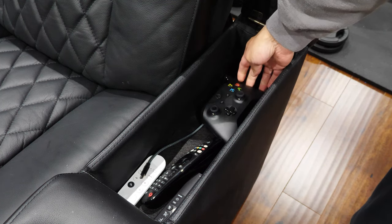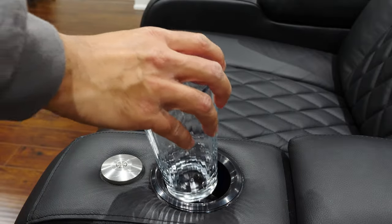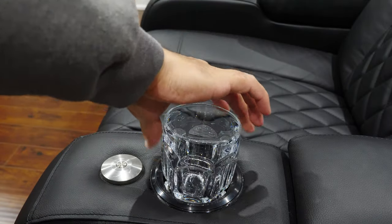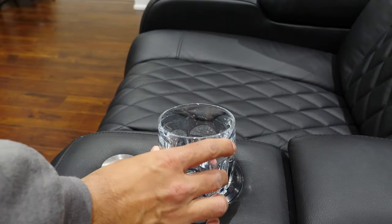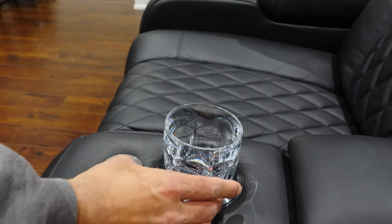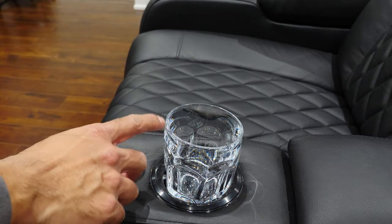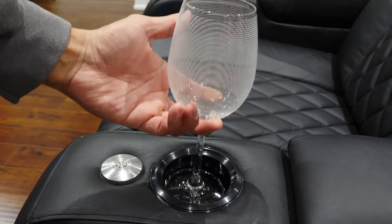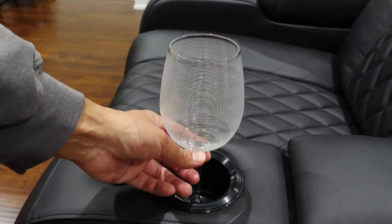The last item to note is the cup holder, which does an okay job. Most glasses I have fit just fine. However, if you have glasses meant for hard liquor, don't expect them to fit properly — they have to sit at an angle, which means your drink could spill if it's too full. It can fit my wine glass just fine though. The diameter of the cup holder is 7.8 cm.